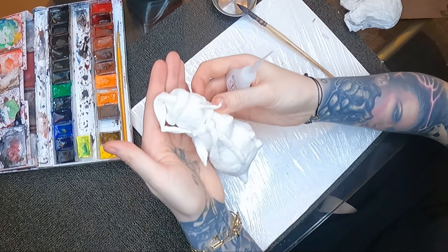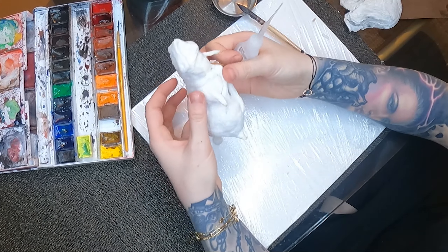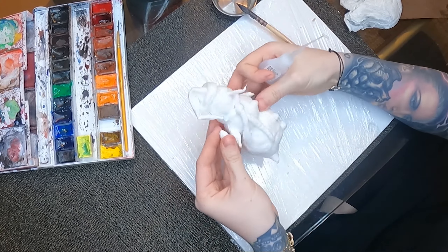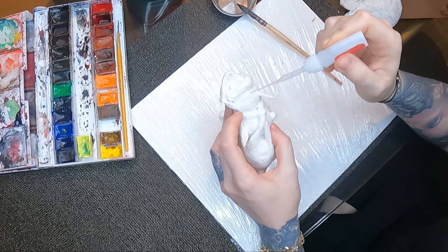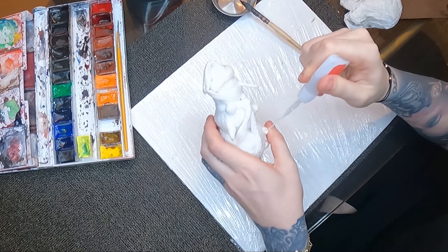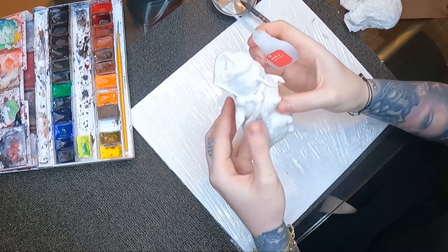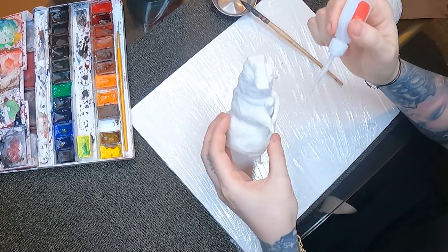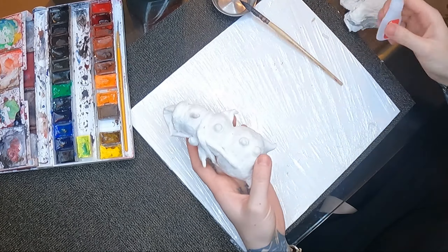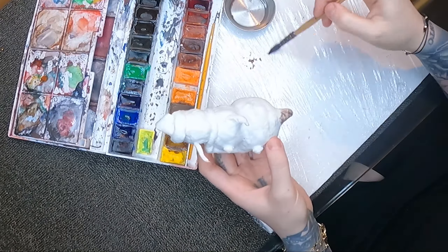Once I made a shape I was happy with, I put it in the oven at 50 to 70 degrees Celsius to dry. It did not burn, as you can see, but I checked it regularly because it was my first time and I didn't want it to burn. Here I'm checking if the little balls — his front buttons — and the scarf are holding well, and I used a little bit of super glue to secure a few that were wobbly.